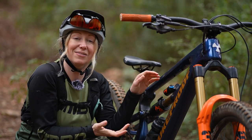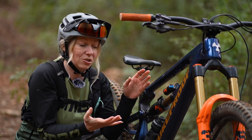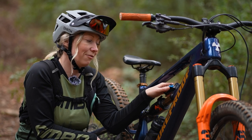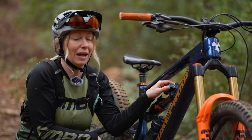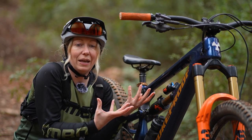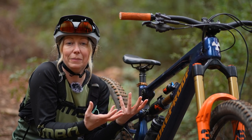A lot of shocks will have compression and rebound adjustment dials, which work in a very similar way to what we explained with the forks. However, on the rear you can sometimes have an adjustment lever which may say firm or pro pedal. Firming up the rear suspension is just a quick way of making the shock a little more efficient and less bobby when you're climbing.